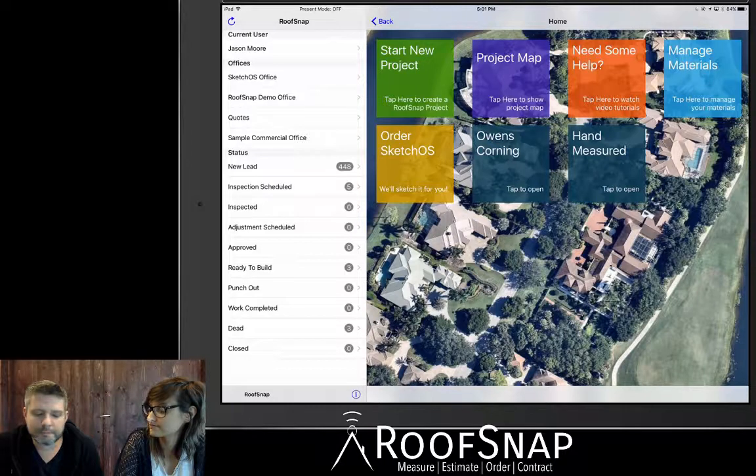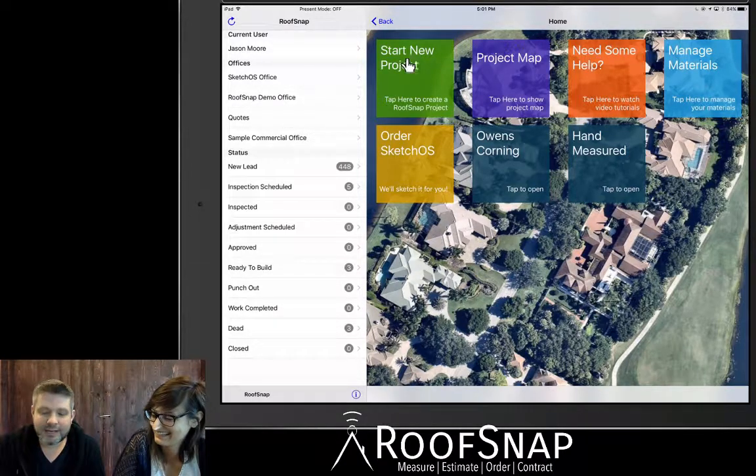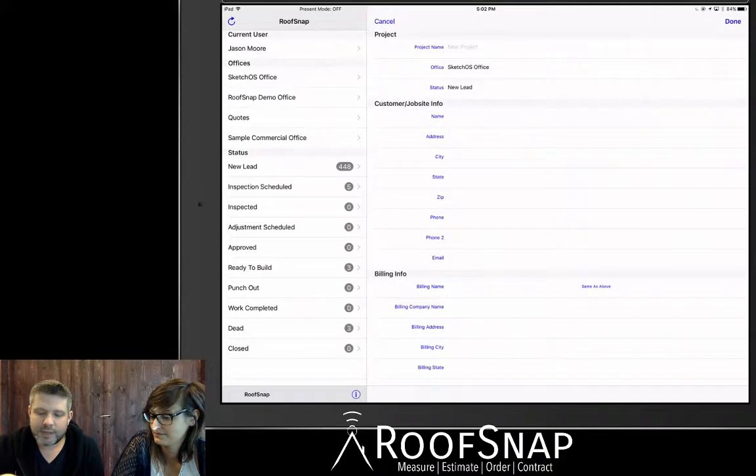Hopefully that's given everybody enough time to join the live video. We're going to go ahead and get started, and Katrina, feel free to hop in and interrupt me at any point. Let's go ahead and start a new project — that's one of the main buttons here on the first screen that you'll see when you log in to RoofSnap on iOS.